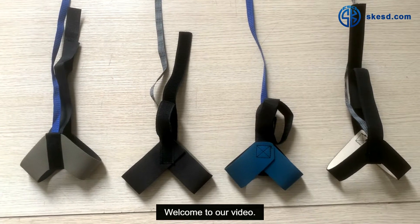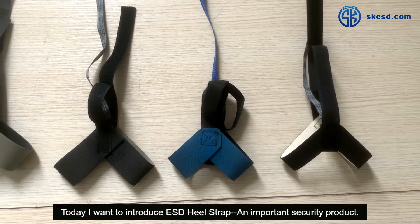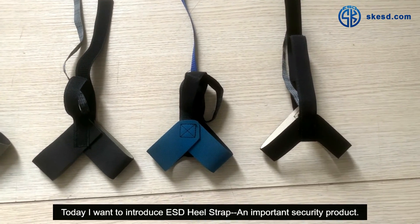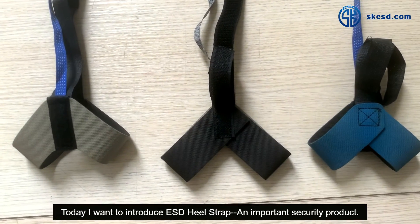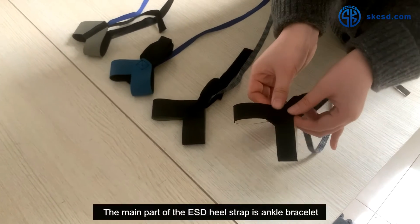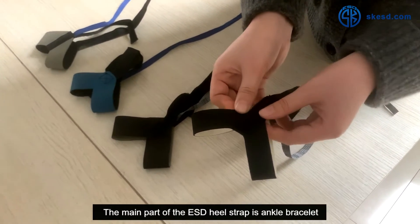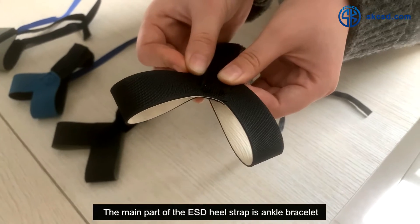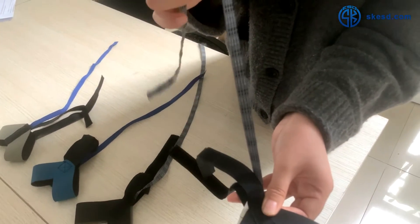Hello everyone, welcome to our video. Today I want to introduce the ESD heel strap, an important security product. The main parts of the ESD heel strap are the ankle bracelet, fastener, and conductive ribbon.